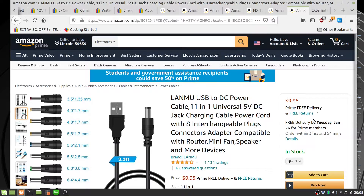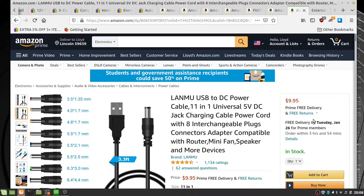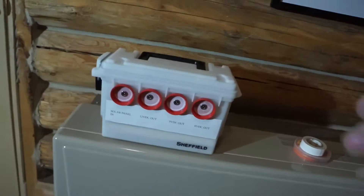Why they don't all use the 5.5 by 2.1 connector, I've got no idea. Here it is — the finished product. It has an input for the solar panel, a 12-volt DC out, a 9-volt DC out, and a 6-volt DC out.